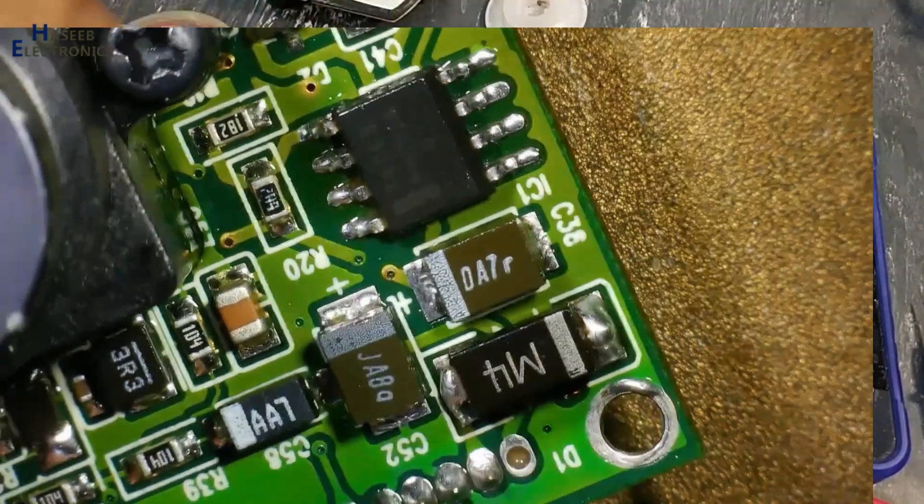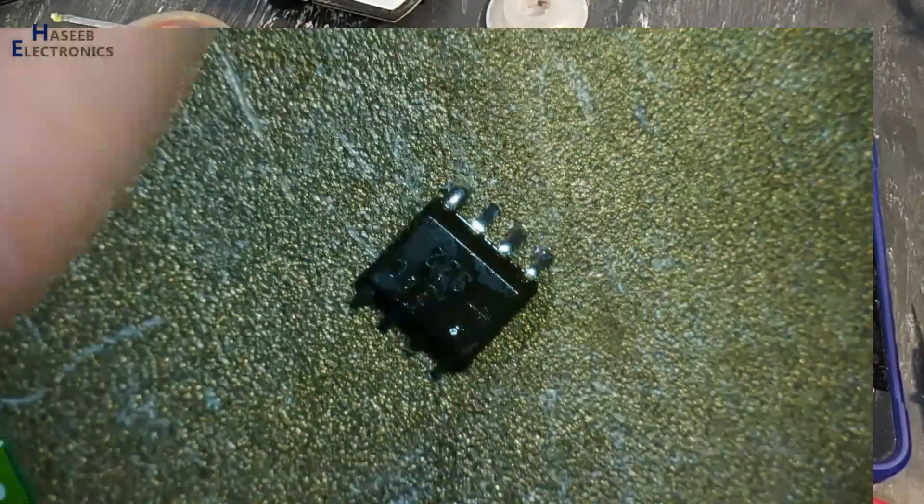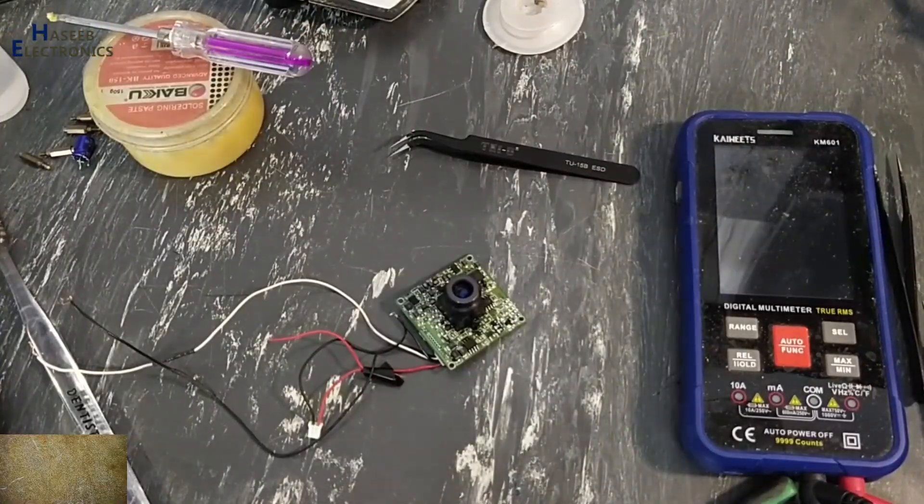Now I have installed this IC — the 34063 IC. The original IC number is 063, and it is the same part. Now I will apply power.